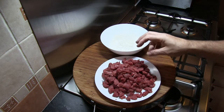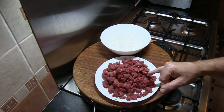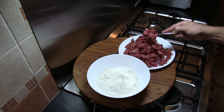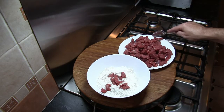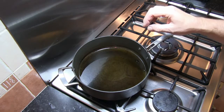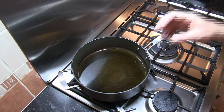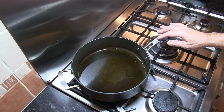Our first job is to cut up the beef smaller - we're looking at about one centimetre square cubes. Once we've done that, we take our seasoned flour and add the beef, making sure it's coated on all sides. I've got a large casserole pan with about six tablespoons of olive oil coming up to temperature. It sounds like a lot of oil, but combined with the butter this is what will make our roux and help thicken the sauce.